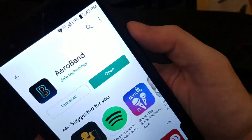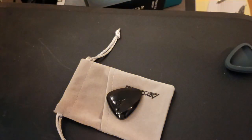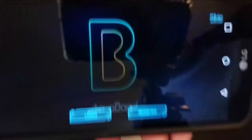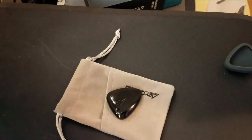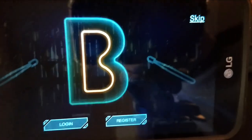So I just hit the open button and allow. I'm going to allow location access, allow record audio, allow. AeroBand — to exit, swipe down from the top. I don't have to register; there's a skip at the top right there, so I'm going to skip.